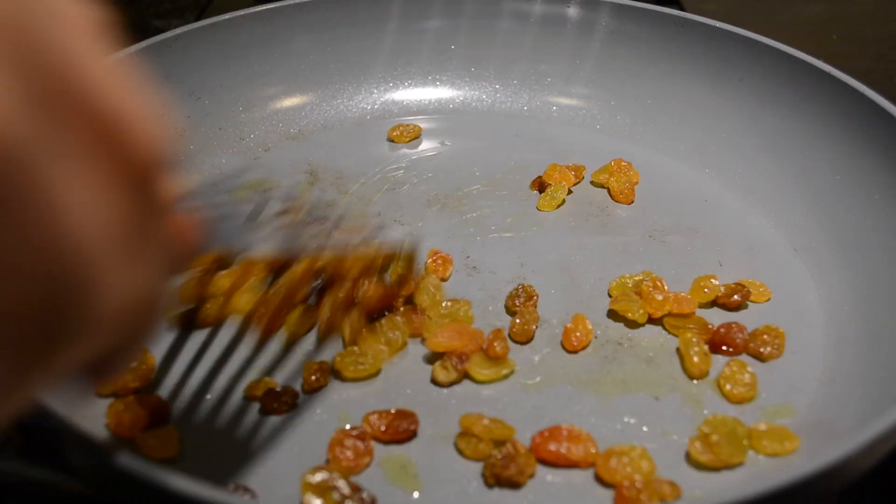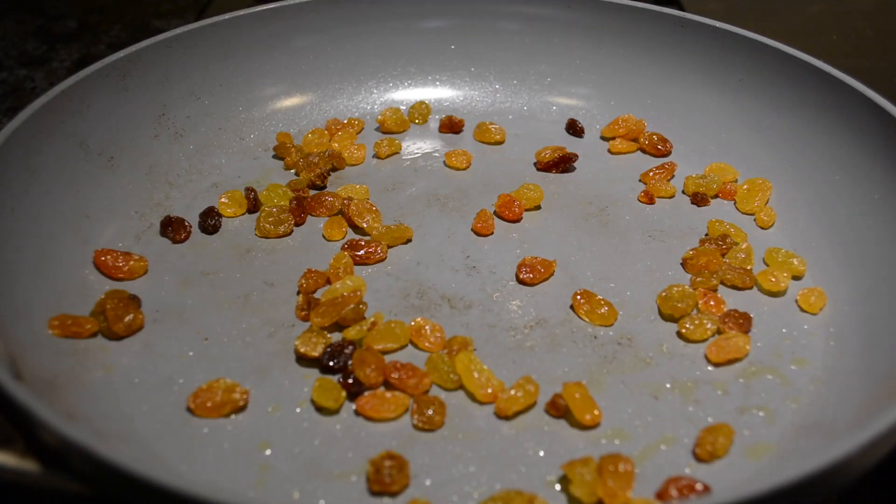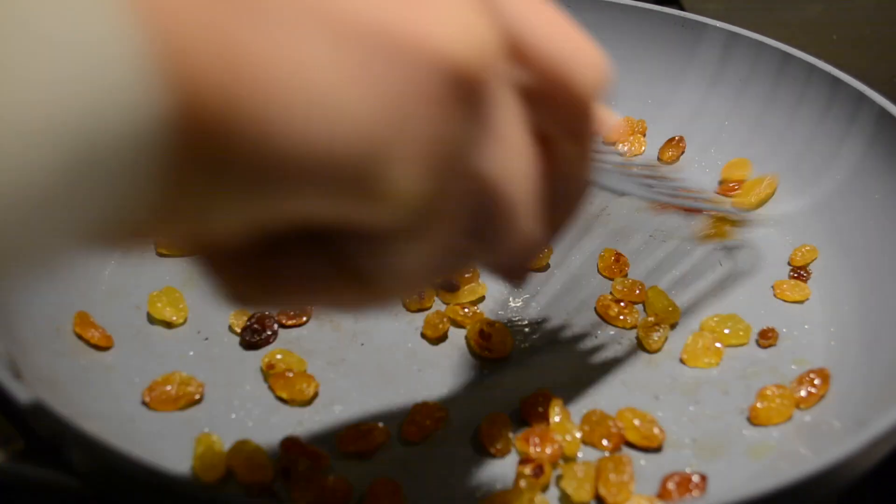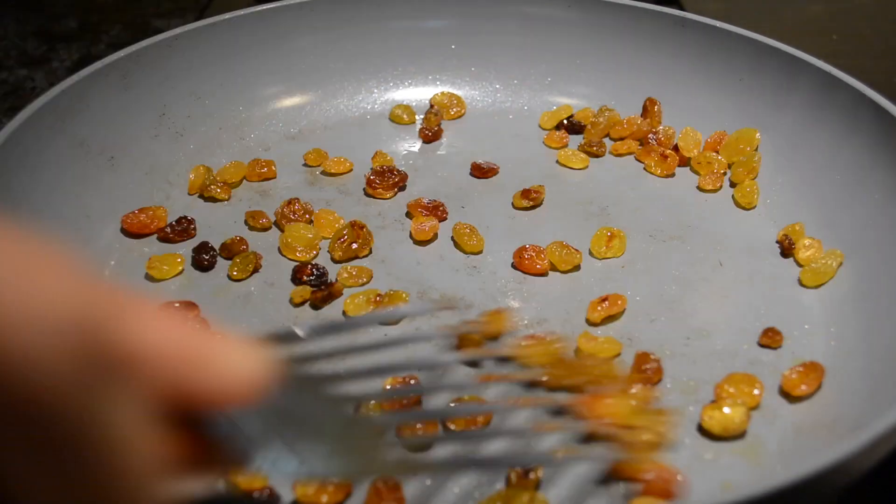The next thing I'm going to do is sauté the raisins in a very small amount of olive oil. This really enhances their flavor and texture. This step isn't necessary but really does add to the overall yumminess of the rice dish.